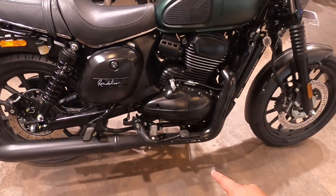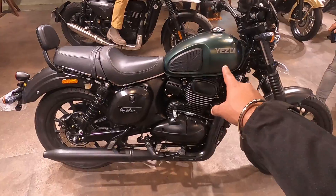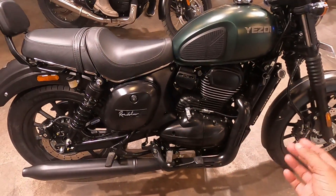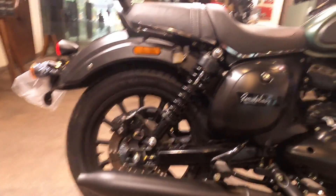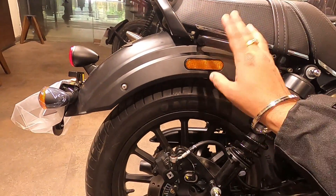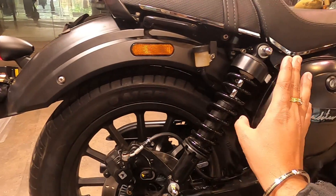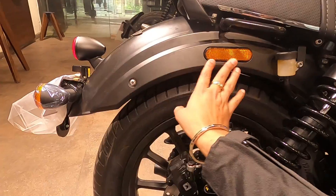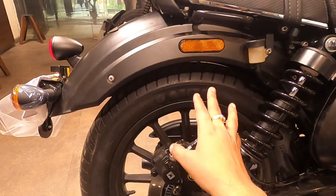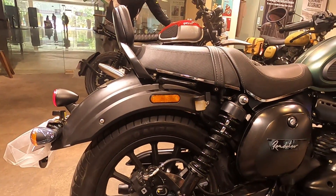The seat height has been increased to 790mm, and the ground clearance has been increased by 175mm. You can see the brake pedal here as well. I have received a lot of comments — it doesn't look like a single seat, so this design gap has been addressed. On the side you will also see a reflector and the side profile of the tire.